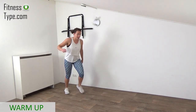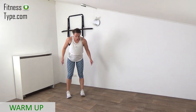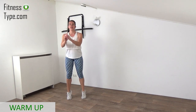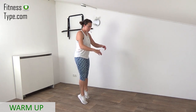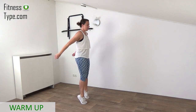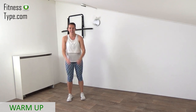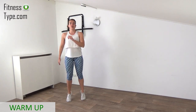Now focusing on the calves. We pulse up and then down — come on your toes, make a little pulse up and then back down. We're warming up the calves, and at the end we're going to stretch them as well, because we're going to do a lot of steps.